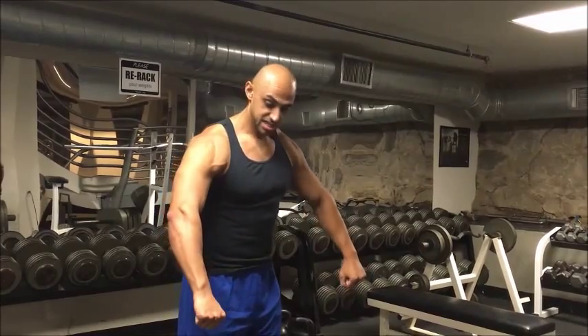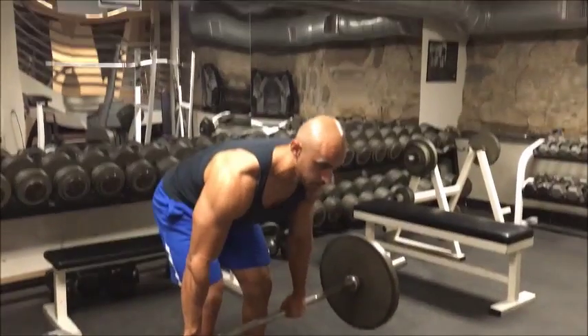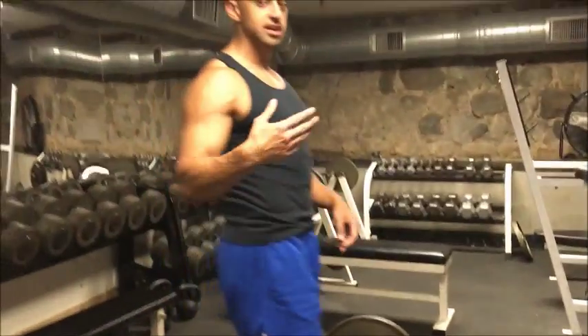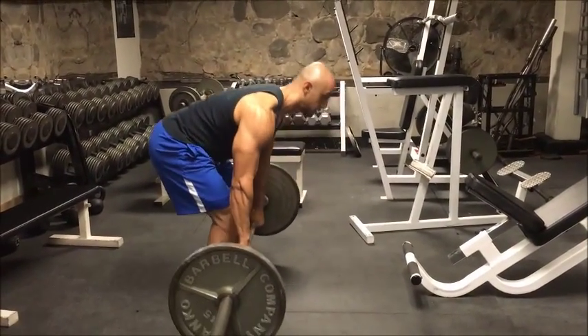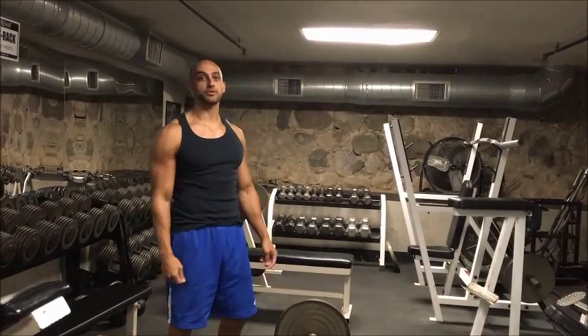Another common mistake is keeping our elbows out, and what that does is put too much strain on our shoulders. This is an incorrect position — you'll see when I do this, the bar is not coming to my torso anymore; it's coming more to my chest and sternum area. Remember: tuck your elbows and squeeze the bar. That's how we avoid flaring our elbows.